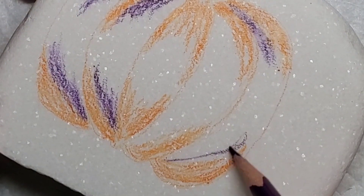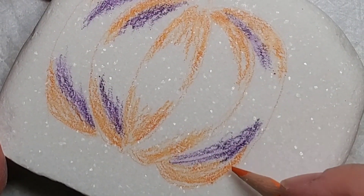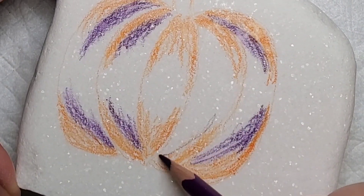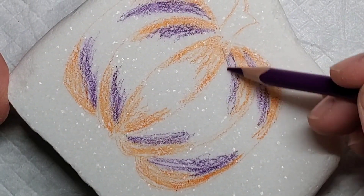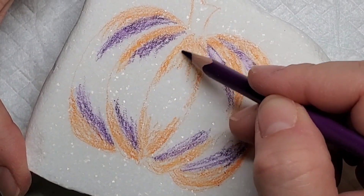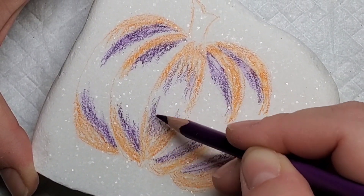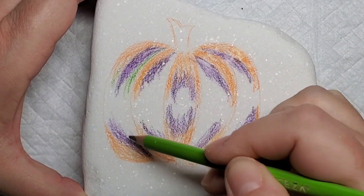Now if you don't have Santorini stones or they're not something you like working with, you can still achieve this design with watercolor pencils by base coating a normal stone with Liquitex gesso or a white chalk paint. It just needs to have a matte finish with some grip — not just regular matte paint — and you can still achieve the same watercolor effect.